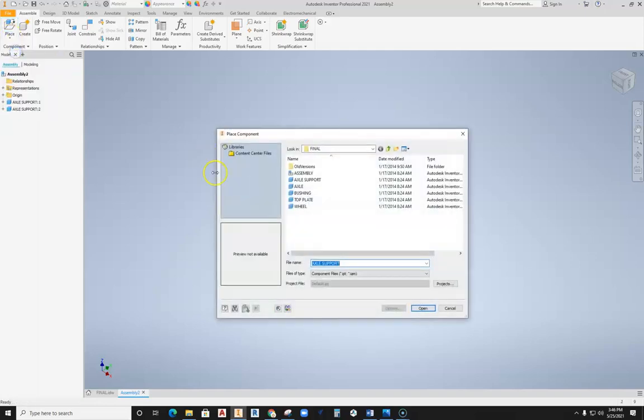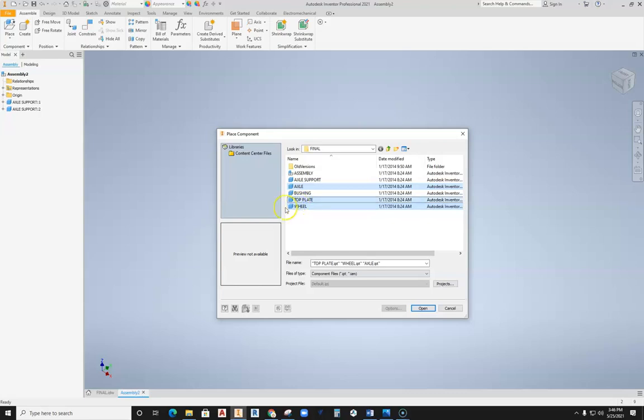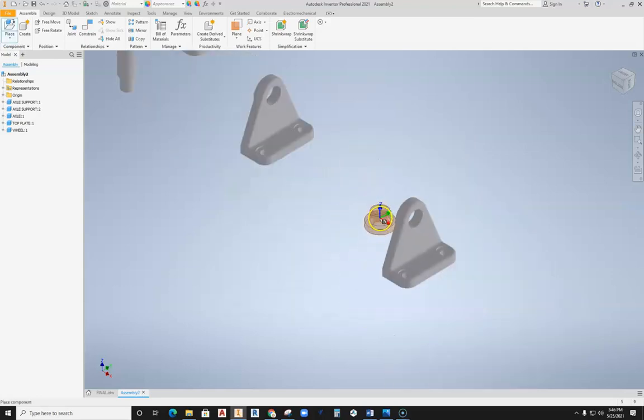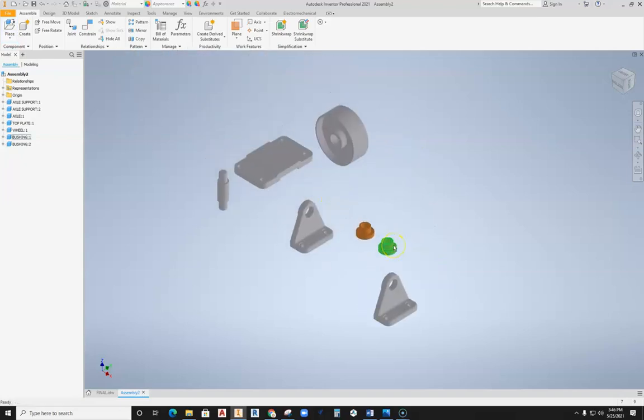Then I'll go back into Place and grab the rest of these. I need one axle support, one top plate, and one wheel. Holding down the Control key and selecting these objects, I can bring all those in together and drop those — I only need one set. Then I'll come back and drop two bushings in position. Hit Escape, and I am ready to start putting these objects together.